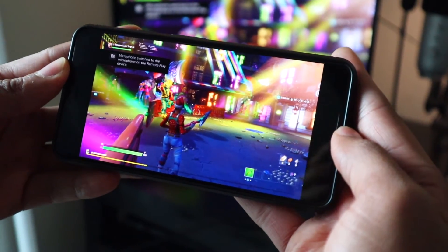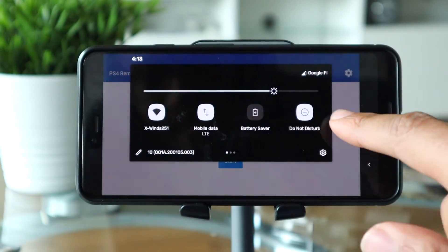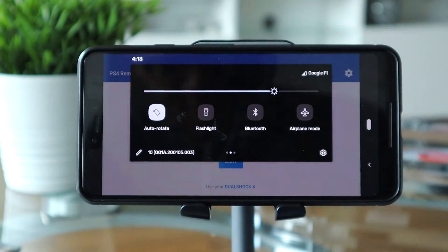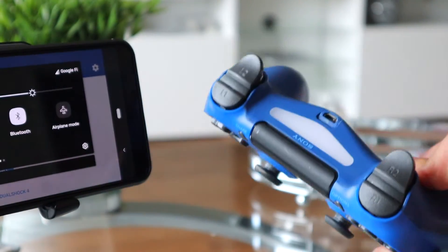If you're all finished using the PS4 controller with the remote play app, you can disconnect the controller by turning the Bluetooth off on your Android device, or you can hold down the Home button and the Share button on your controller at the same time for about three seconds, and the PS4 controller will turn off.